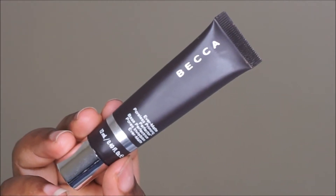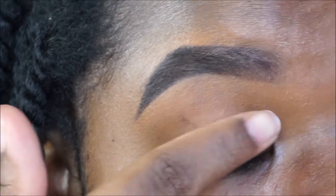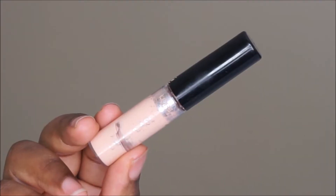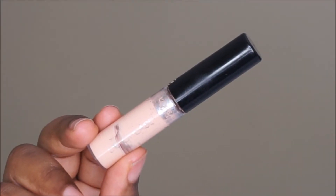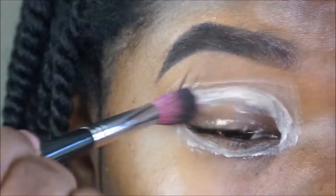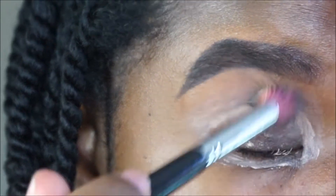I'm going to start off with my Becca Ever Matte Poreless Priming Perfector and I'm going to apply this on the oiliest part of my mobile lid. Then going in with my L'Oreal Magic Decrease, I'm going to use this to prime all around the whole lid area space, and I'm using a synthetic buffer brush to blend everything out so it's smooth.